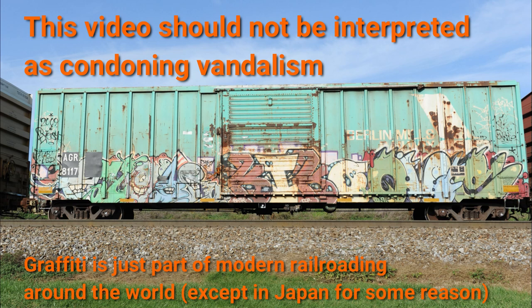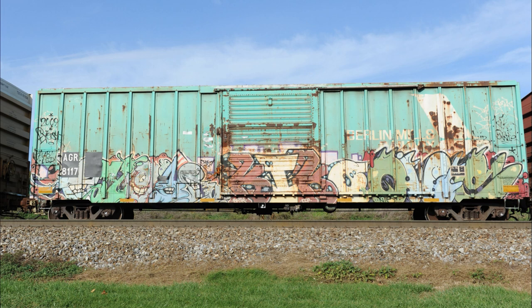I'm doing two examples because I really want to have just one video that gives you all the information you need to get started and try this on your own if you're so inclined. If you don't want to put graffiti on your trains, this is still useful if you'd like to create your own custom patch jobs from photos of trains that you have taken.